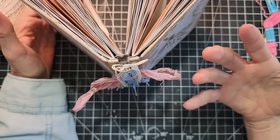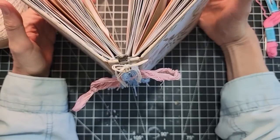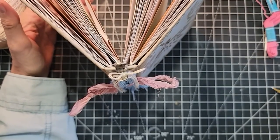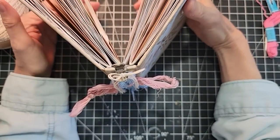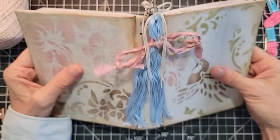Hi everybody, this is Pam at the Paper Outpost. I have a fun and kooky idea today, just goofing around. I recently made a signature digi kit with the name Book Angels and it got me thinking about book angels. I made something tangible — a book angel — and here she is.